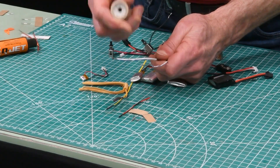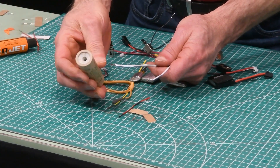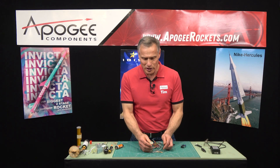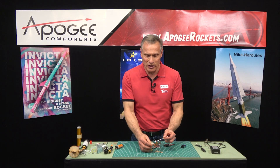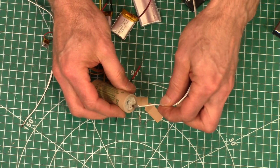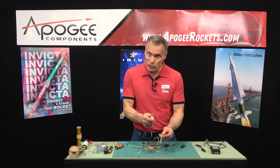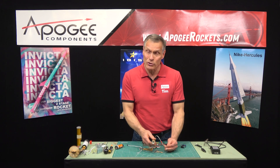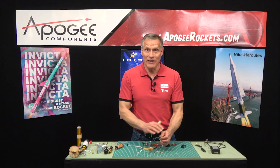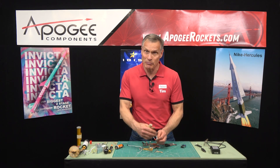We know that the Estes motors are black powder, and as I said before, black powder ignites easily. So you can use an E-match to ignite them. The only thing to watch out for is whether that igniter will go into the nozzle — that's the first check. If you're firing off black powder motors in your upper stage, an E-match will work well and that is what we would recommend, and it's almost any battery that you have.